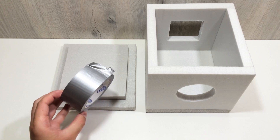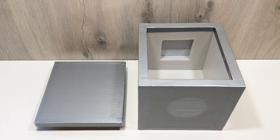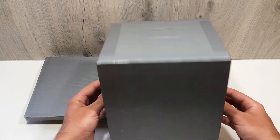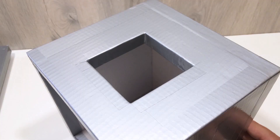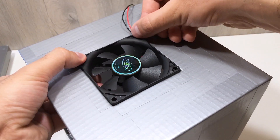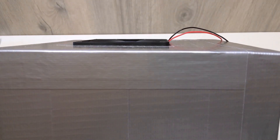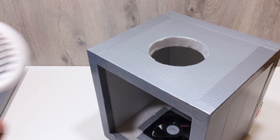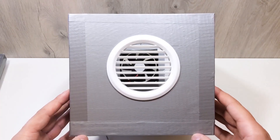To strengthen the box and seal any gaps, cover the exterior with reinforced duct tape — gray or aluminum tape works great. It also makes the device look cleaner and more durable. Now place the fan into the hole and secure it tightly. On the air outlet side, install a round plastic vent grill — this helps direct airflow and gives the project a polished look.